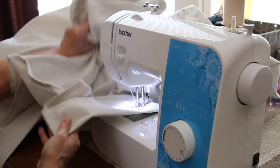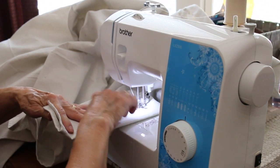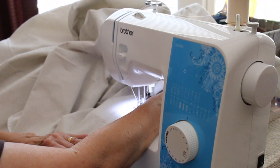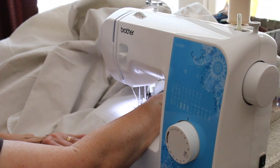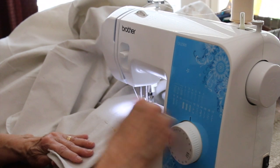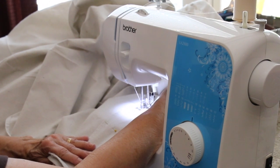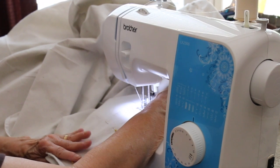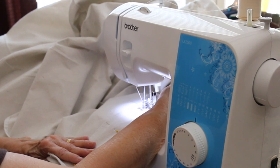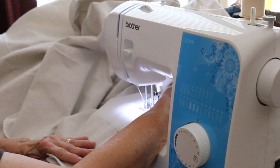She learned how to sew in school — in high school. She went to a very small-town high school; there were only 22 people in her class. She took a class along with her two best girlfriends, and it was called Home Ec — Home Economics. The teacher was Mrs. Harold Stahl, a very sweet person who taught them to sew, to crochet, to cook, to clean, and even the psychology of getting along in marriage. That's where she learned to sew, and she obviously learned it well.